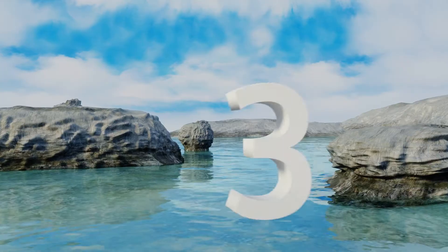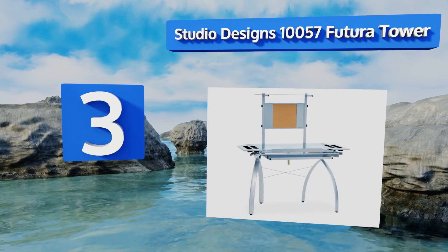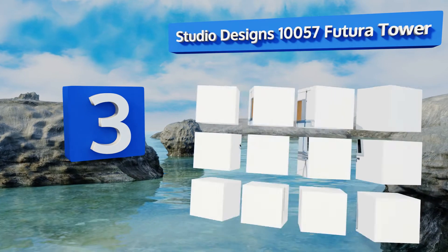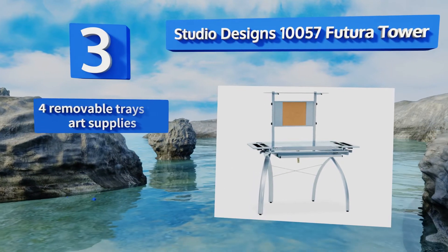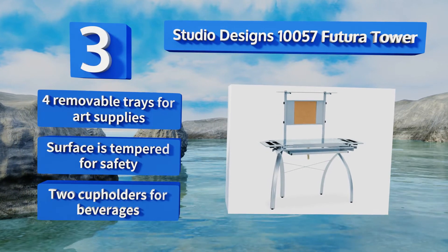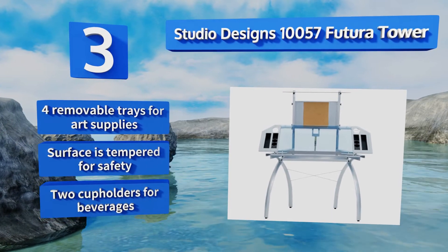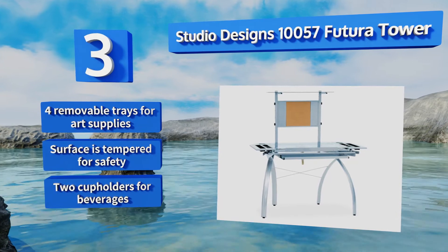Nearing the top of our list at number 3, the Studio Design's 10057 Futura Tower boasts a modern grey metal and glass design. The worktop can be set to six different angles between 0 and 40 degrees, and it includes a 24-inch slide-out pencil ledge that locks into place when needed. It features four removable trays for art supplies, a tempered surface for safety, and two cup holders for beverages.